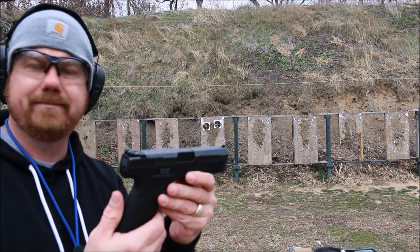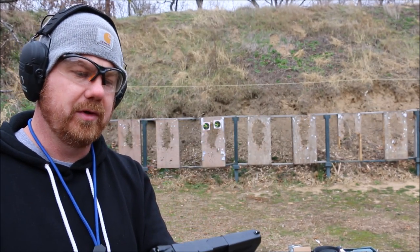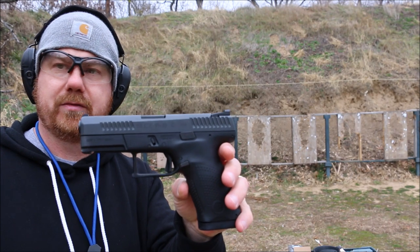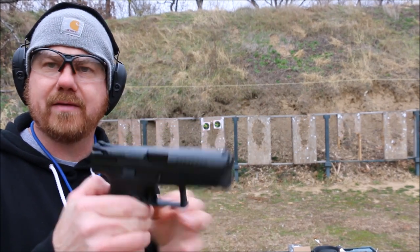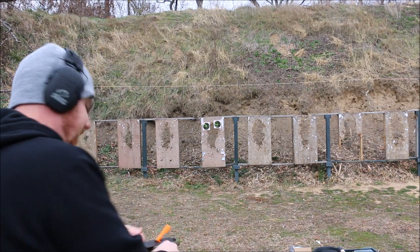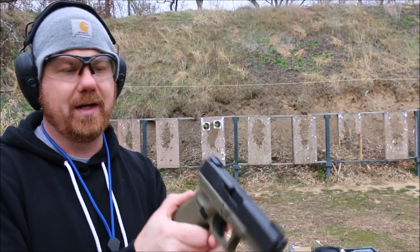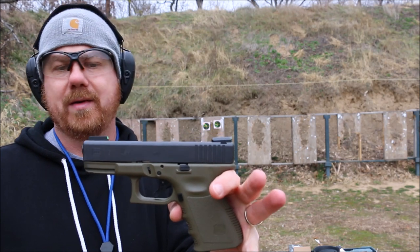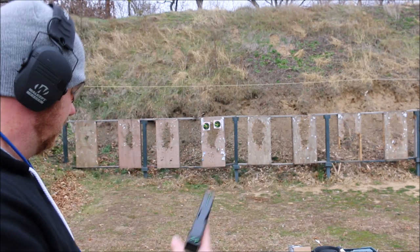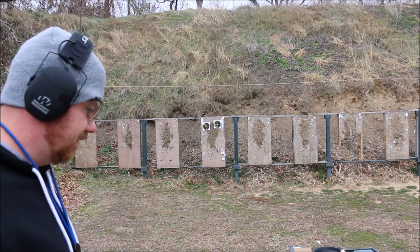Is it the Glock killer? I don't know. When you get to the point where you have as many rounds through something like this as you do a Glock, and you build up that confidence you have in Glock, then maybe you can call it a second option to a Glock. But I don't think anything will ever be a Glock killer, in my opinion. I used to not be a Glock guy, but the reason I'm going all Glock is reliability — Glocks are just amazing when it comes to reliability, and that's what counts.